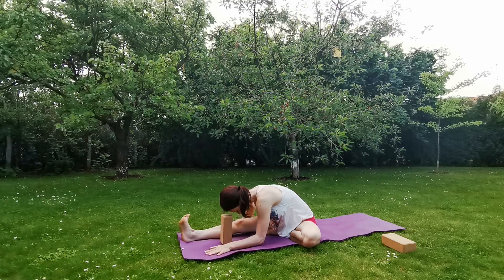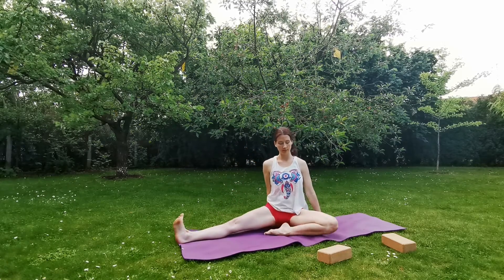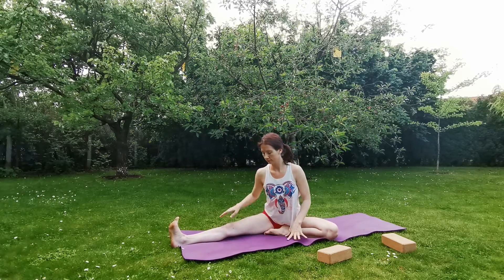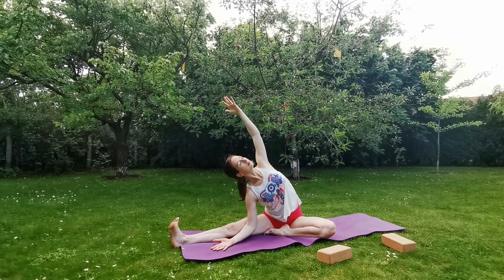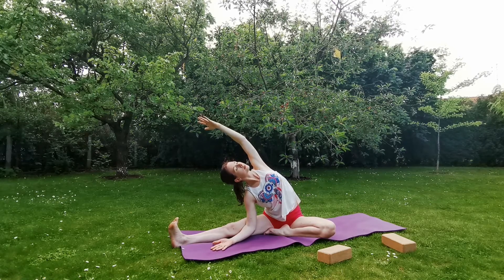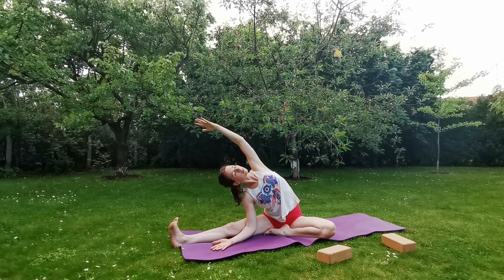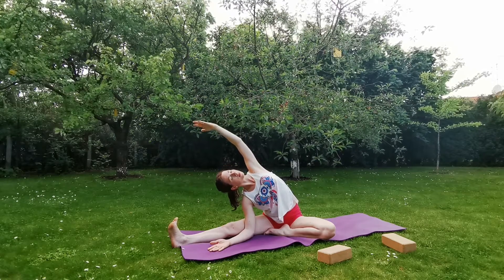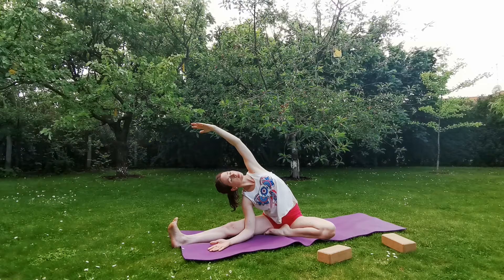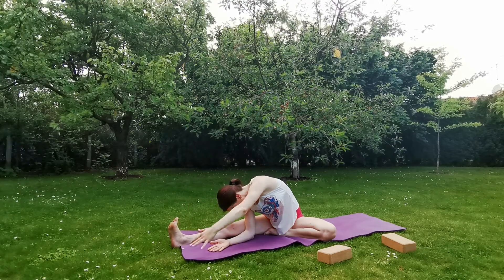Inhale, slowly come up. Open your legs a bit wider, inhale, reach the left arm up, exhale, place down the right hand and bend to the right. Bring the left arm over your ear, left palm facing down. You can gaze forward or gaze up towards your left palm, or feel free to close your eyes and enjoy this nice side body stretch. Exhale, release.